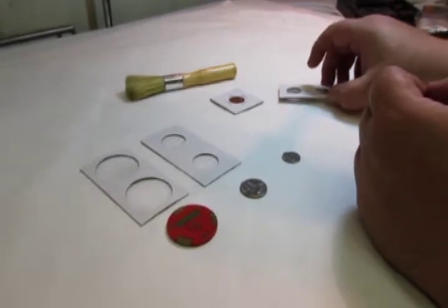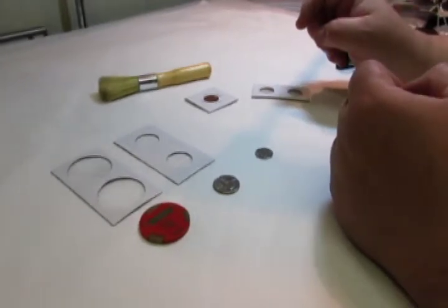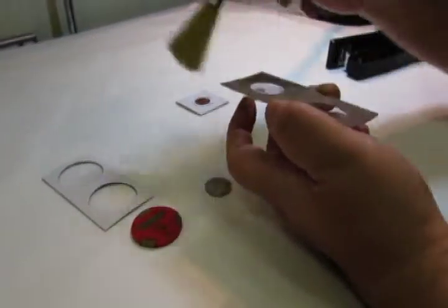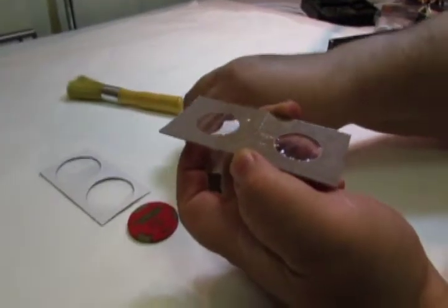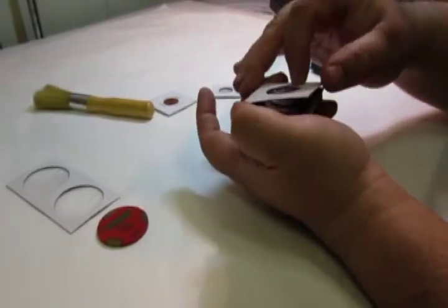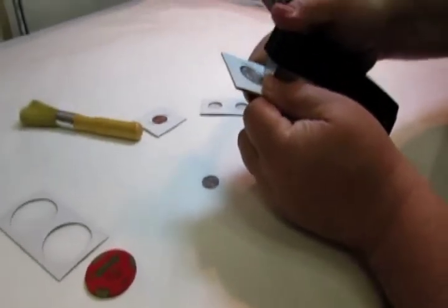These flips also come in a smaller size, but they are not as common and they only fit penny and dime — the 1.5 x 1.5 size. Once again you pick up the holder, and some people will dust off the top to make sure there is no lint when handling the coin. Pick up the coin by the edge, center the coin, shut the holder, and then apply 4 staples.